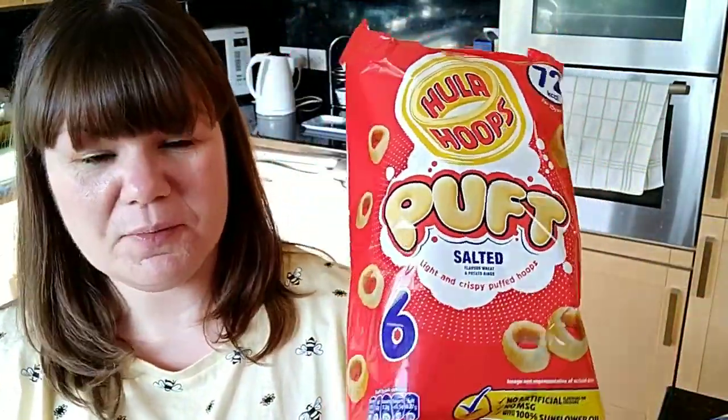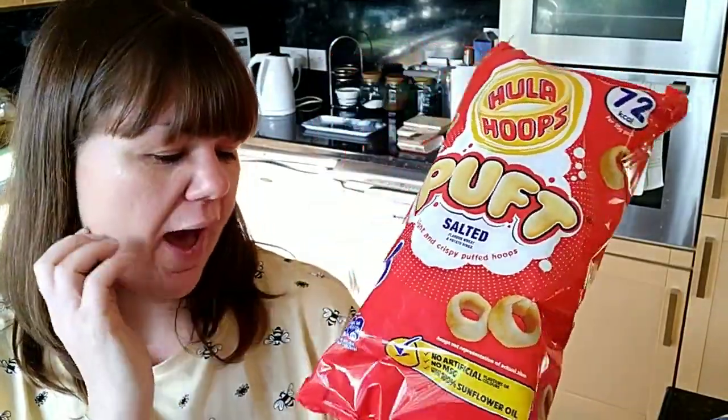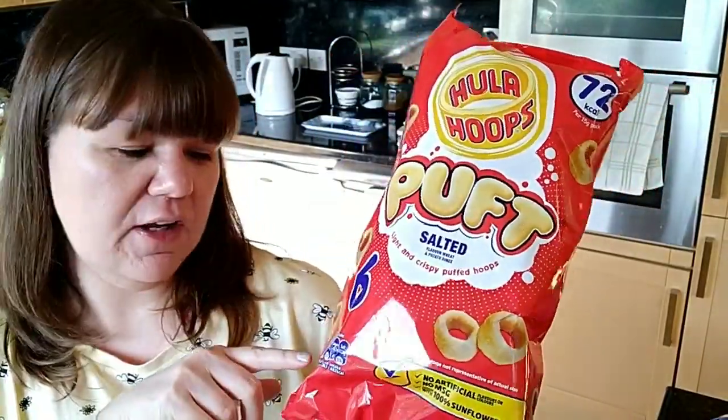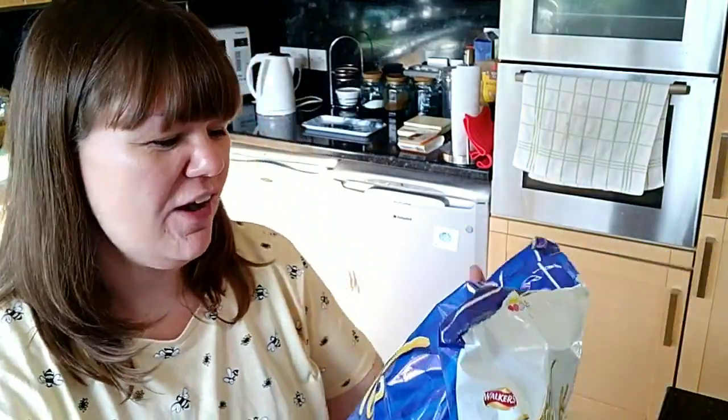Hula Hoop Puffs — everyone knows about these. These are just the salted flavour, six in a pack, 15 grams each, and they're three and a half SYNs per bag. My favourite is salt and vinegar but I'm having a problem trying to get them. I don't think they've been discontinued, I think I'm just not looking hard enough.